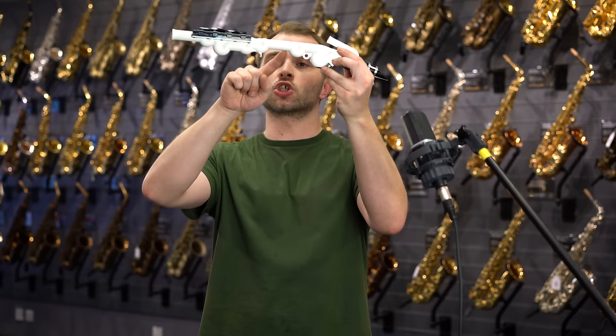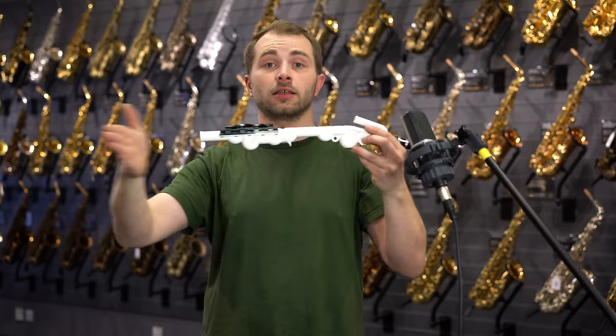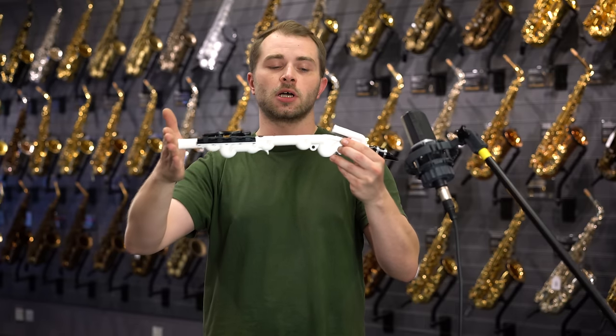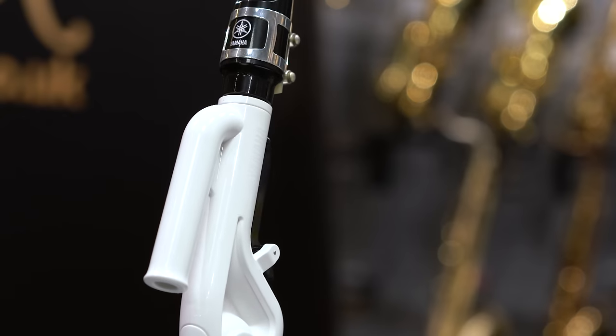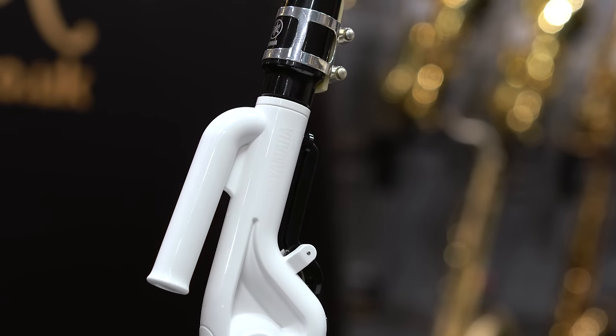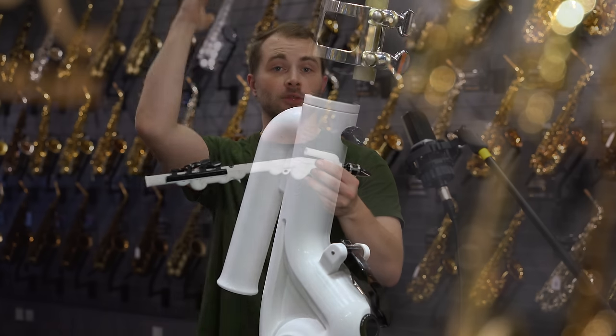If you look at the bottom here we've got a squiggly body underneath which is Yamaha condensing the saxophone down into a smaller size. We've also got a branch pipe at the top. This allows us to produce both a brighter and louder tone as well as overblowing on the octave and hitting some of those high notes.